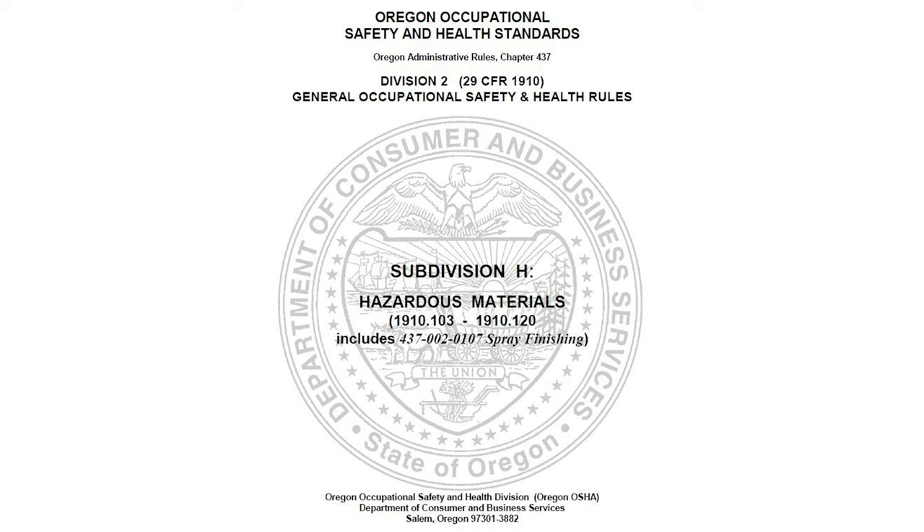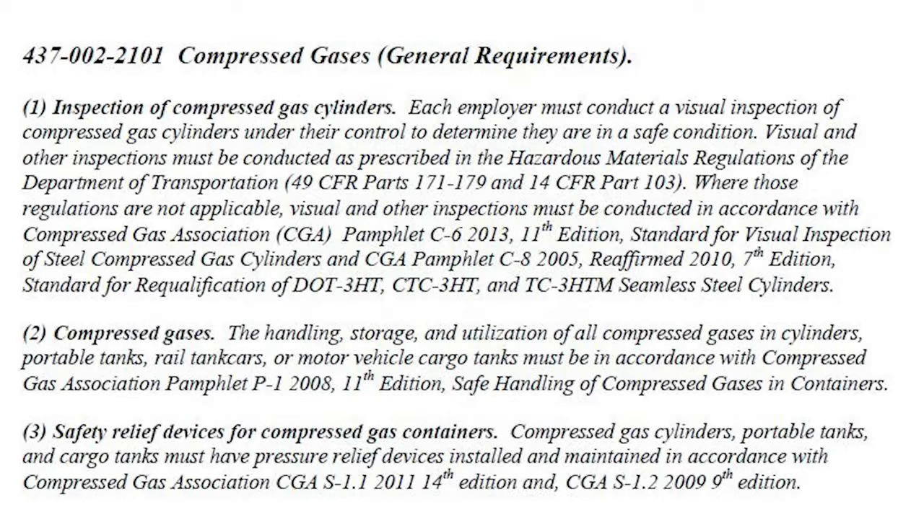If you have a severe dent in an acetylene cylinder, notify the supplier and have them come and pick it up — do not handle or move that cylinder yourself, as that handling could cause the reaction. This adds to the importance of inspecting cylinders to ensure there are no indentations, dents, arc damage, rust, or fire damage. Arc burns are particularly dangerous: the intense heat causes tiny cracks in the sidewall that could later cause the cylinder to fail. This is also a hazard at the fill plant when charging those cylinders. Oregon OSHA's Division II Subpart H includes requirements for pre-inspection of cylinders for damage, arc burns, fire damage, rust, and severe dents.